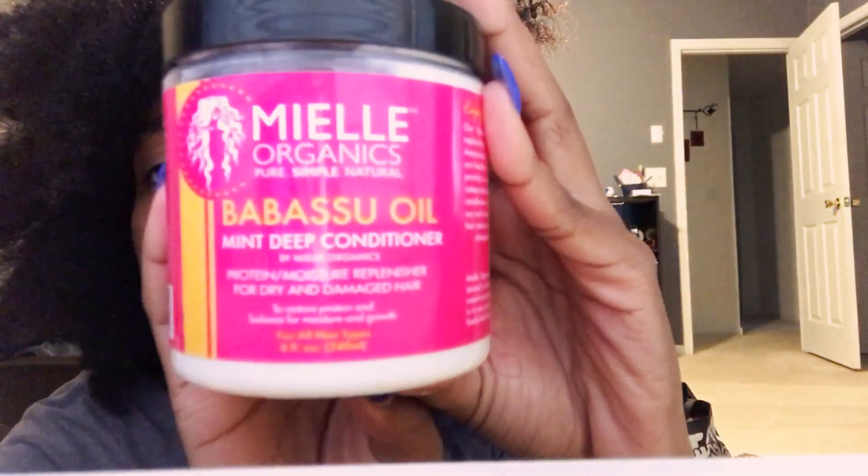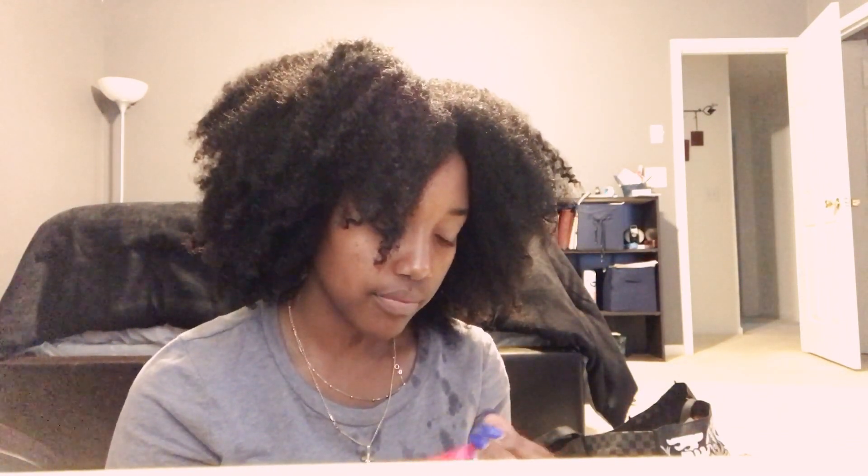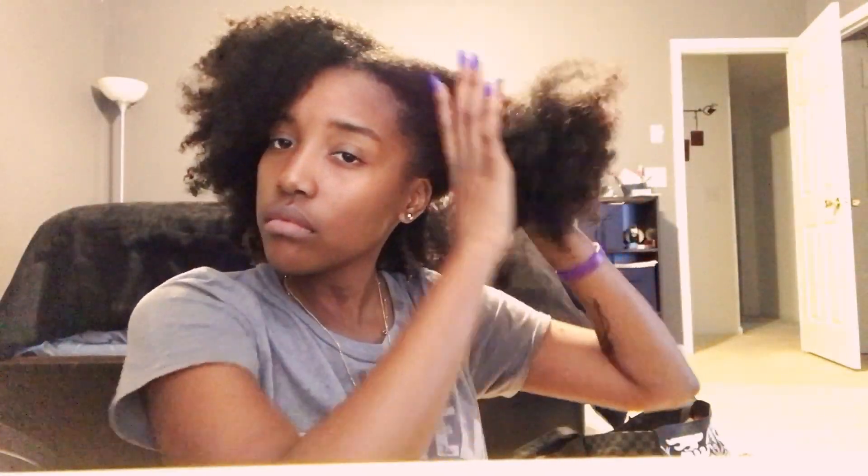I'm trying to figure out which deep conditioner to use and decide to go ahead and use the Mielle Organics babassu mint deep conditioner. It smells so good — I promise you it smells so good.